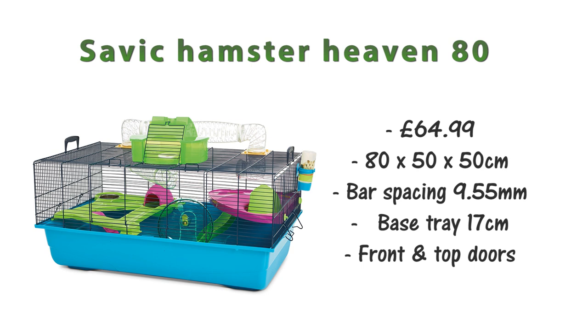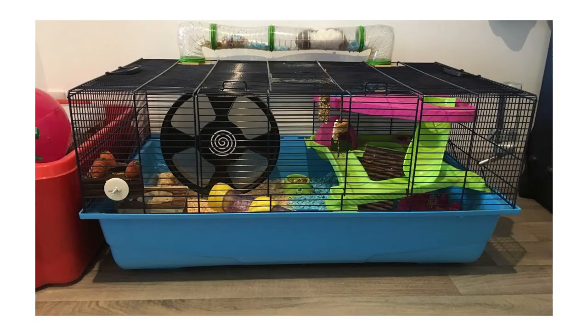Starting with wire cage recommendations, the first one is the Savick Hamster Heaven 80. This is about £64.99 and it is 80 by 50 by 50 centimeters. The bar spacing is 9.5 millimeters — it's maybe a bit big for younger, smaller mice. It has a deep base of about 17 centimeters and two access points: a front and a top opening door. It comes with plastic shelves and a wheel which you can just remove to make room for other items.